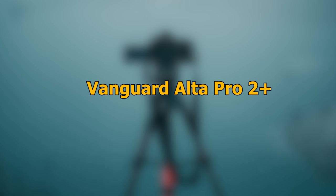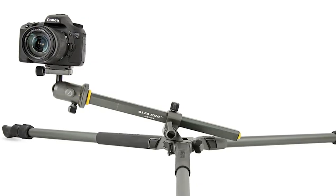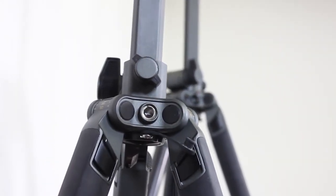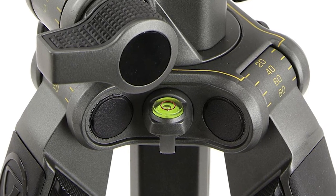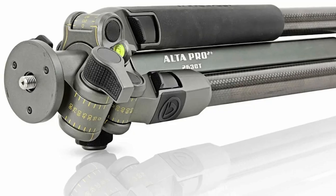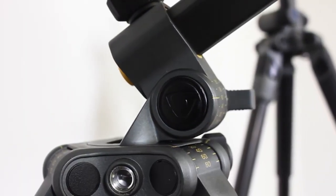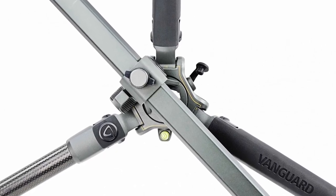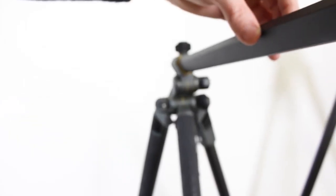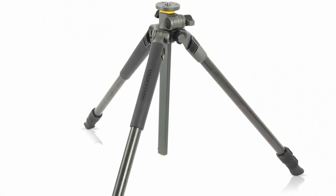Number 6: Vanguard Alta Pro 2 Plus. The following carbon fiber tripod is the Vanguard Alta Pro 2 Plus 263CT — a lightweight, 26-millimeter, three-section carbon fiber tripod. It weighs 3.7 pounds and has a maximum loading weight of 15.5 pounds, making it a good choice if you have smaller cameras and photography attachments. It features a unique multi-angle center column for creative positioning. Accomplish perfectly balanced shots on uneven ground with four-angle leg settings at 20, 40, 60, and 80 degrees.